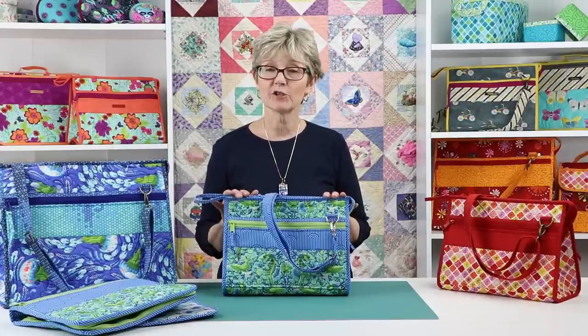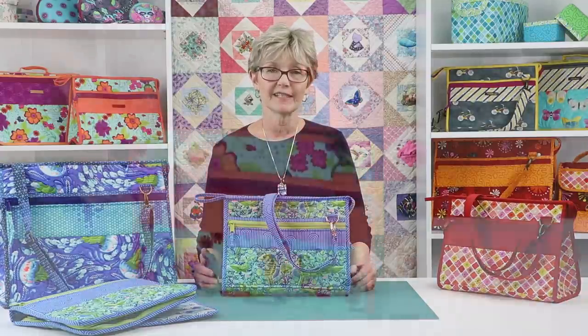Hi, I'm Annie with ByAnnie.com and Patterns By Annie and I'd like to tell you about our pattern Take a Stand. The Take a Stand pattern includes instructions for stand-up totes in two sizes. You'll love these versatile totes for many uses.